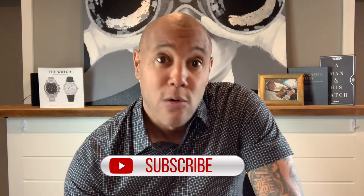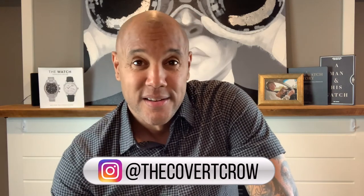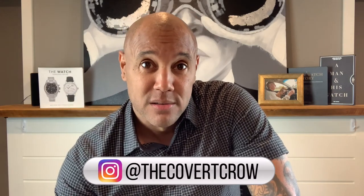That's the Baume et Mercier Capeland World Timer, 44 millimeters — she is a sweetheart. I've got to get this thing packed up and shipped off to Brooklyn. Do me a favor and like, subscribe, and don't forget to hit that bell because you don't want to miss the next video. I'm the Covert Crow — follow me on Instagram. Be well, be safe, and we'll see you on the next one.